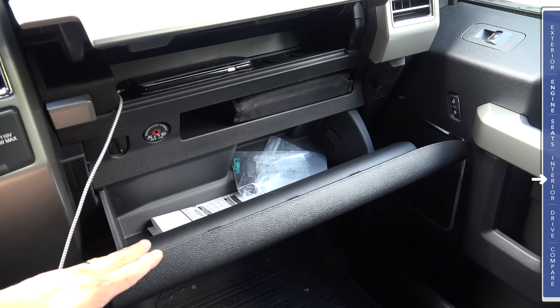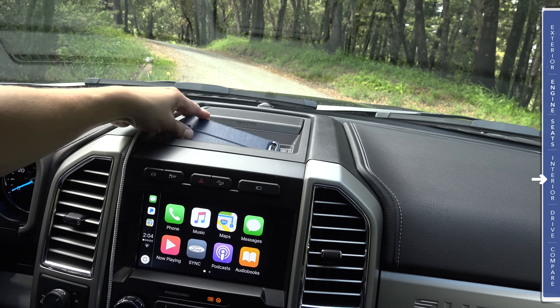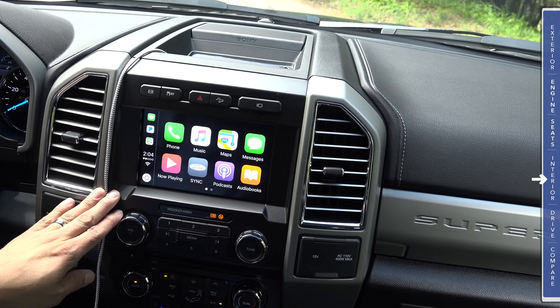The rear seats feature a center armrest with pop-out cup holders, and the bench lifts up and out of the way, so you could put cargo right down here on the floor. With those seats lifted up and out of the way, we have a nearly flat load floor, or you can pop this divider system up and latch it into place, and then we have a storage compartment that is lockable from the cabin. You can actually insert the key in this little slot right here, and it'll keep that seat bottom cushion from lifting up.